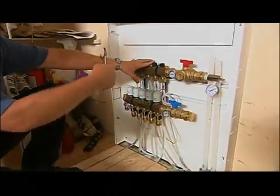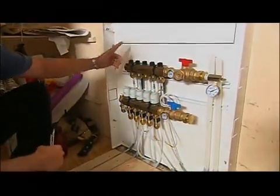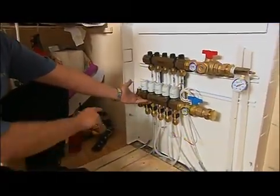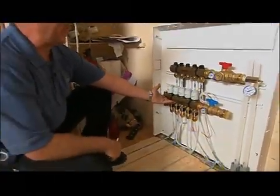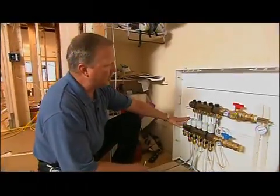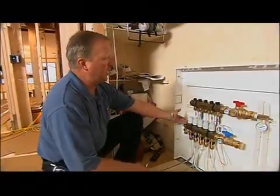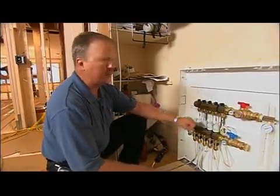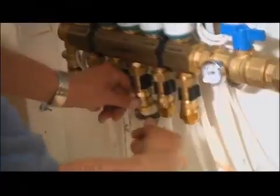This is our supply where our warm water is pumped in from the boiler system, comes through the loops and through the floor, enters back into the return manifold, and returns back to the boiler system to be reheated. This is also where we do our zoning. We simply connect the thermostat up to these zone controls, which will open and close the loop and allow us to have separate heating zones in each individual room if we choose to do that.